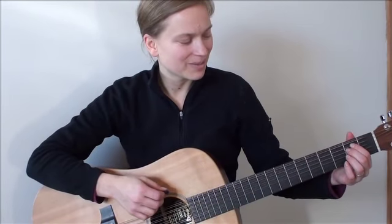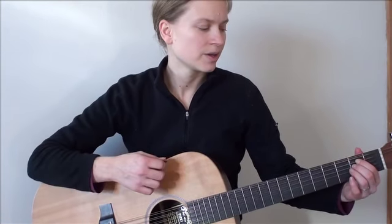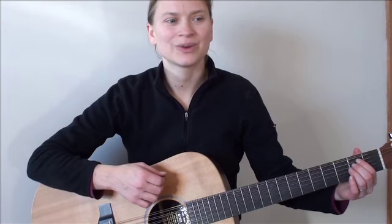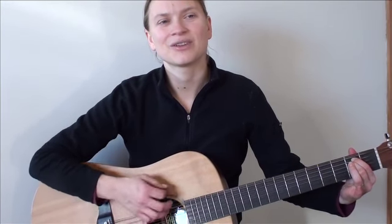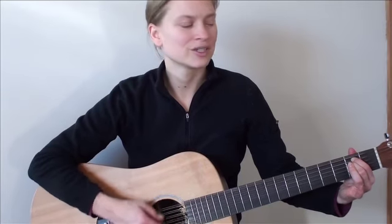So let's do that again — the basic strumming back and forth, E minor to G. Here we go. One, two, ready, go. One, two, three, four. One, two, move to the G.